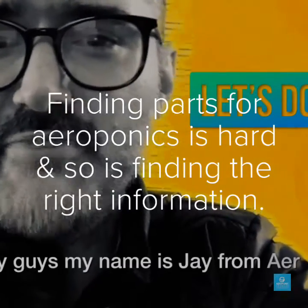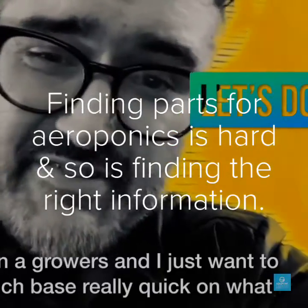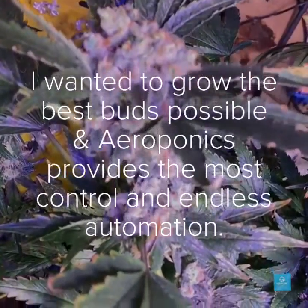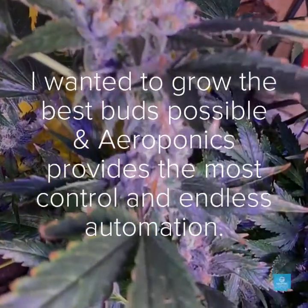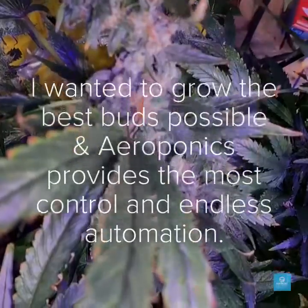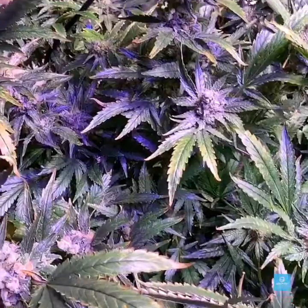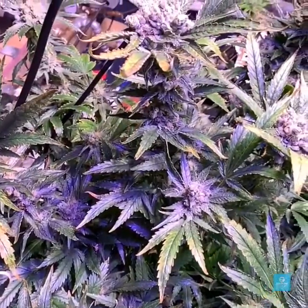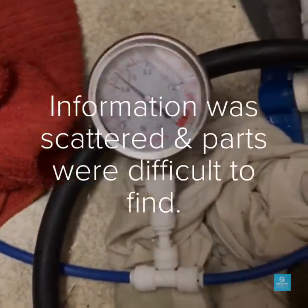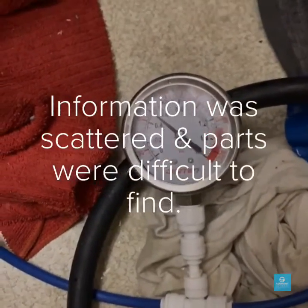Finding the right parts and the right information isn't always that easy on the internet. I wanted to grow the best buds possible and aeroponics gave me the most control and endless technology to add to it. Golf ball sized rock hard nugs. Aeroponics is extremely fast. Trying to get information and answers on parts and what to do with them was really, really difficult.